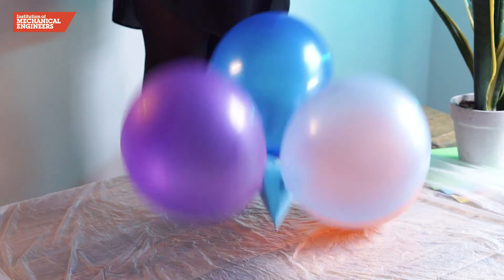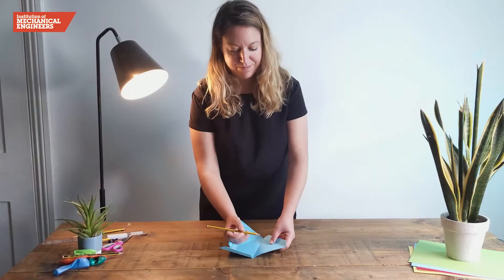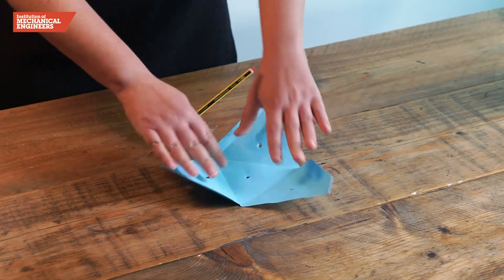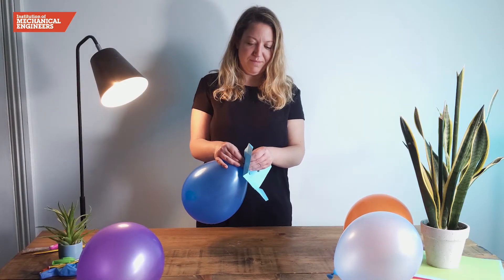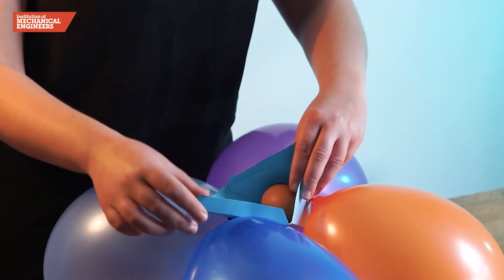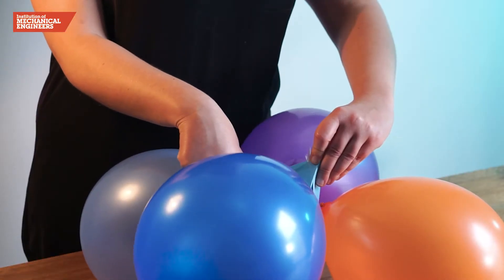The shock created when our landing capsule is dropped will be absorbed by balloon airbags. To attach the airbags to the pyramid, we will make a small hole in the centre of each triangular face with a sharp pencil. Now we will inflate four balloons and tie a knot in each one. Push the knotted end through the holes and secure them in place with short lengths of sticky tape. Carefully we will place our egg inside the pyramid landing capsule and secure the sides of the net using the flaps and some more sticky tape.